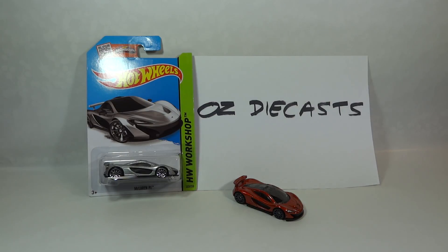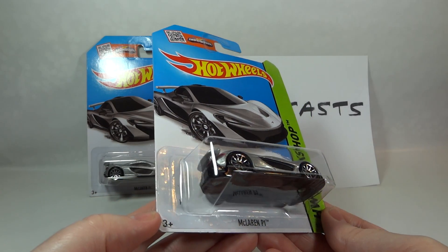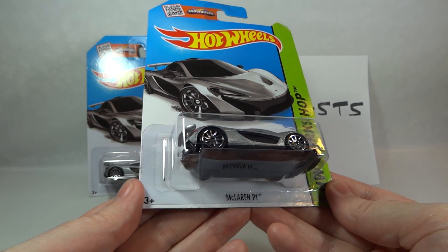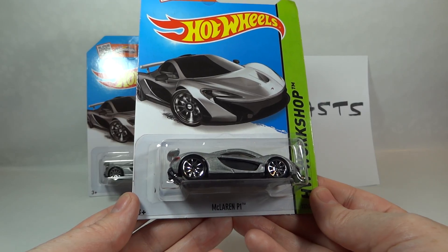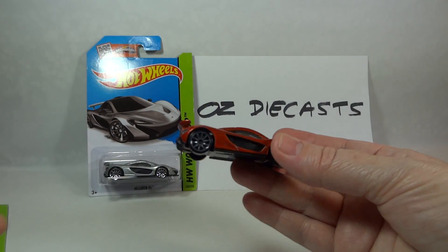Hi everyone, it's Oz Diecast here from Australia. Today we have the 2015 Hot Wheels McLaren P1 in grey. This is a 2015 casting and it already came out in Metal Flake Dark Orange, which we've got here for you.